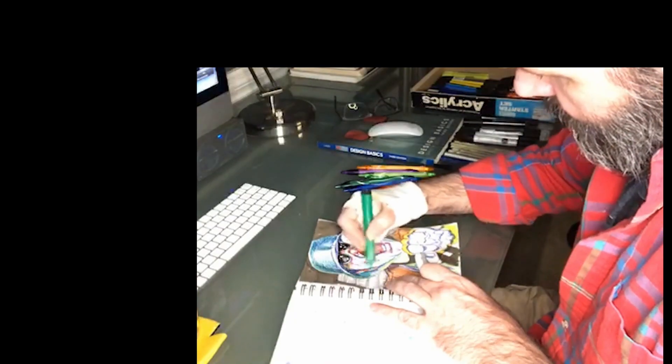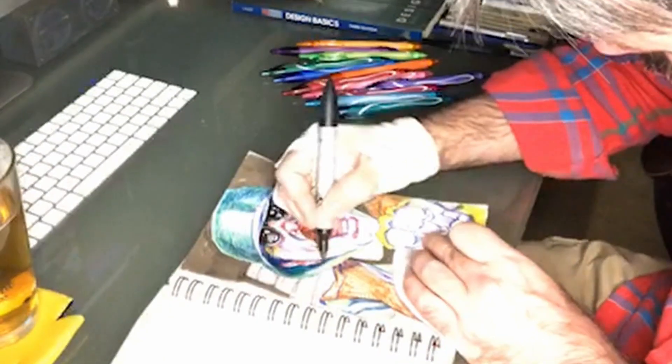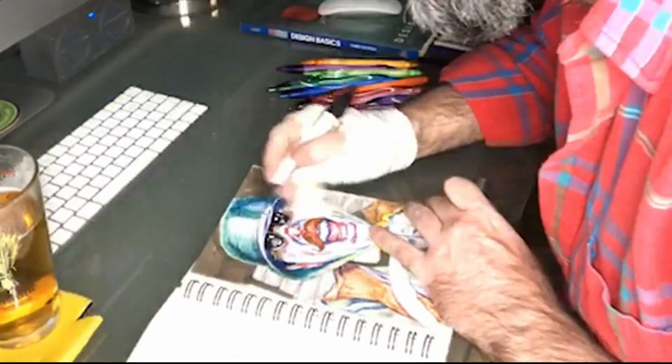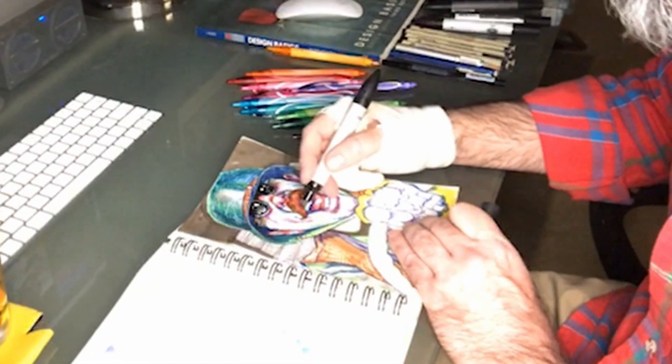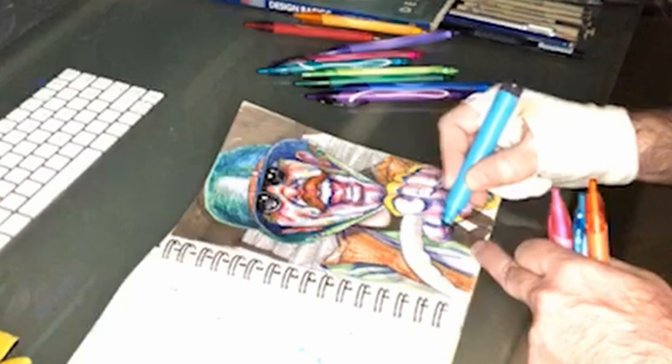I'm also using these old markers — some of those markers are like 20, 25 years old. Waste not, want not, that kind of stuff. Trying not to buy a lot of new stuff, just trying to use up what I have. But that's going to wrap D-Day up. This will be the second Twitch stream here on episode 15 of DrunkDraw on YouTube.